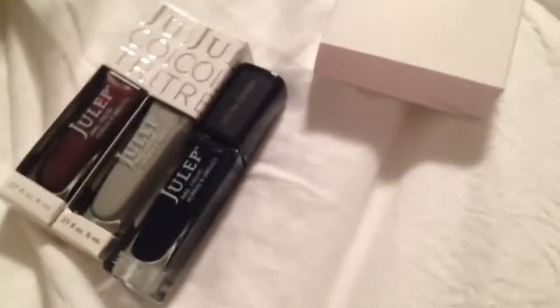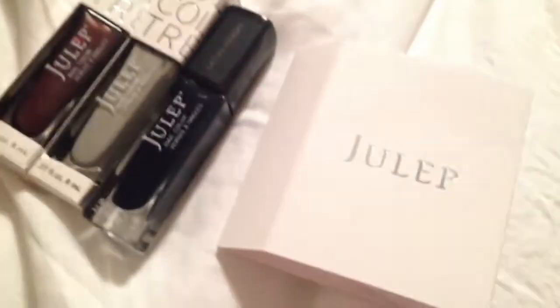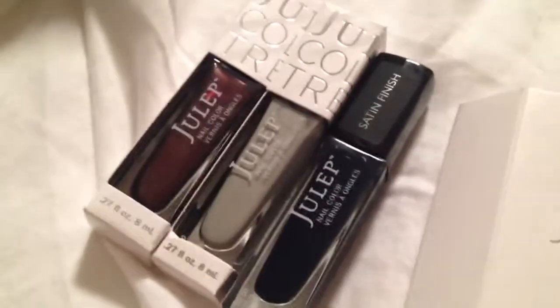Alright guys, that's what I got in my November box. If you want to get your first box free, like I mentioned, just use that link down below. I hope you liked it. Bye, guys.